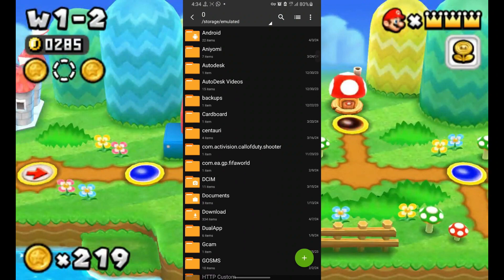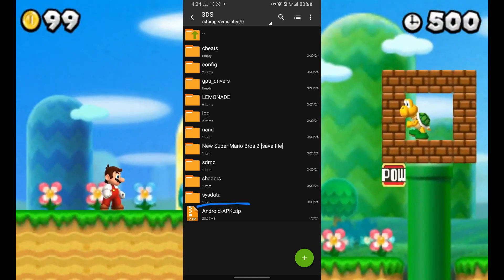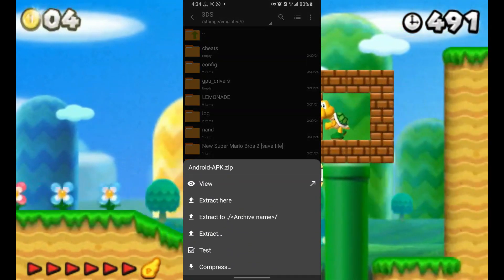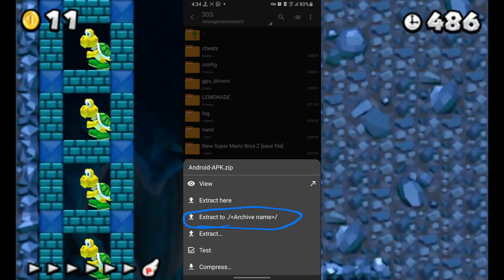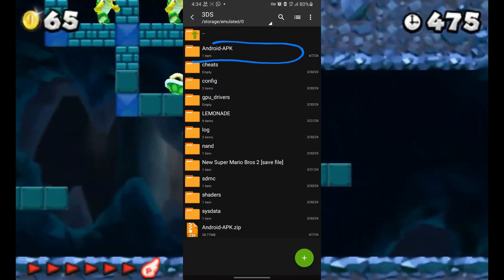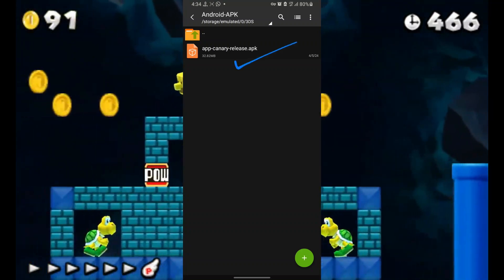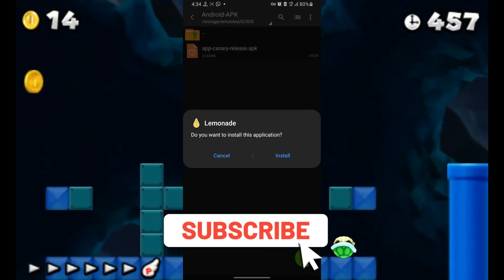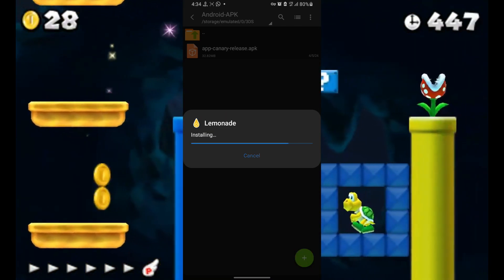After downloading, the emulator comes as a zip file, so we need to extract it. To do that, we will use ZArchiver. Locate the file you downloaded, press on it, and select 'Extract to archive name.' After extraction, locate the folder, open it, find the APK file, press on it, and install the app. At this stage, select Install.